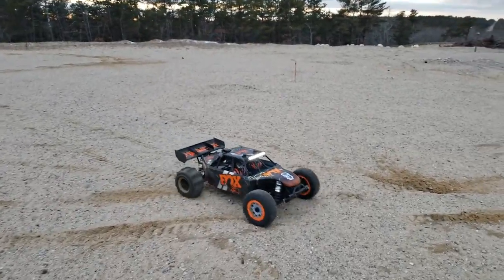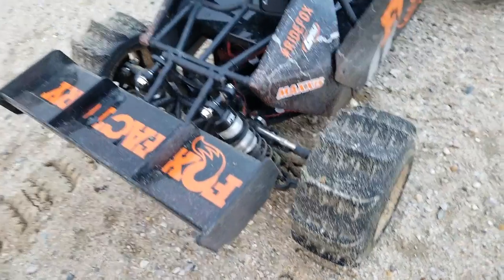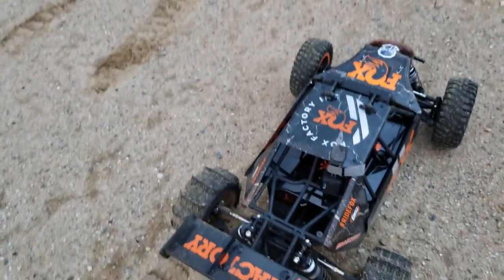Did it already wipe the pinion out? I did! It slipped the damn pinion already. Holy crap. Yeah, I think I slipped the pinion again. It is what it is. Short lived.